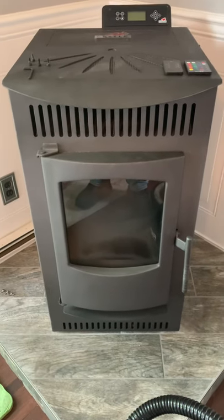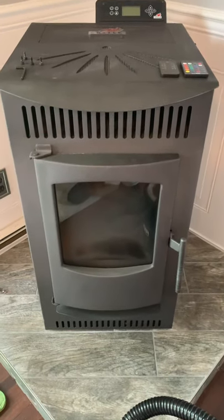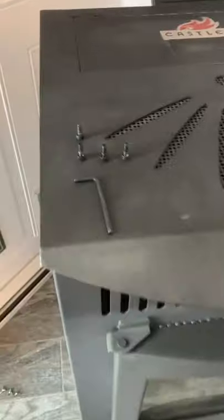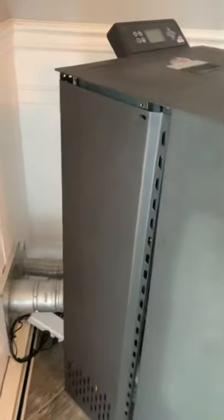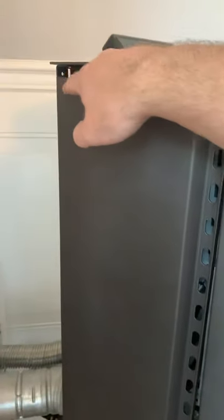Good afternoon YouTube. Today I'm going to show you how to clean the blower motor compartment on the Castle Serenity pellet stove. You're going to want to use the allen key that they provided to remove the four screws off of the left side cover of the stove — there should be one up top and one down on the bottom.